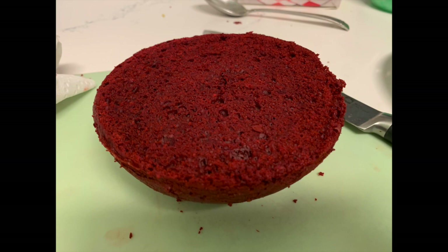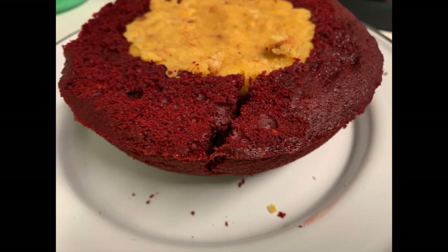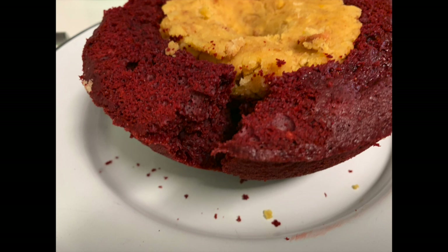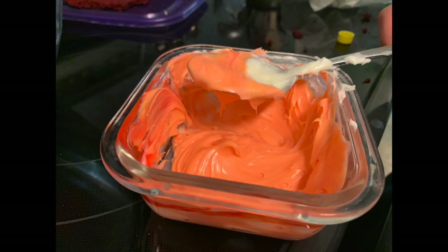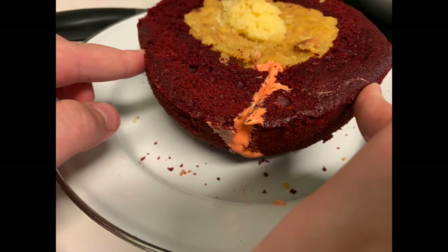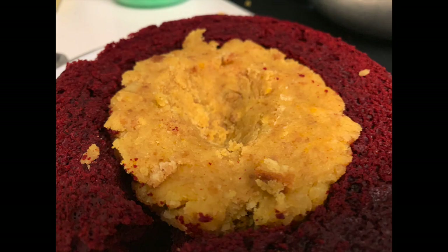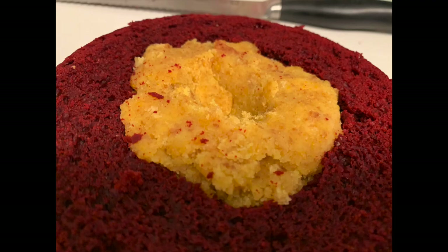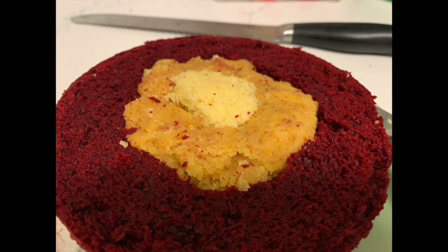Then do the same thing for the other side. We had a problem — a crack appeared in our cake. The kids decided to make some magma to fill the hole: they mixed up some icing with orange food coloring to make magma coming up from the center of the earth and used that to repair the crack. Then take more of your yellow cake, mix it up cake-pop style or just squish it together, to make the earth's inner core — place it right in the middle and make sure everything's laying flat.